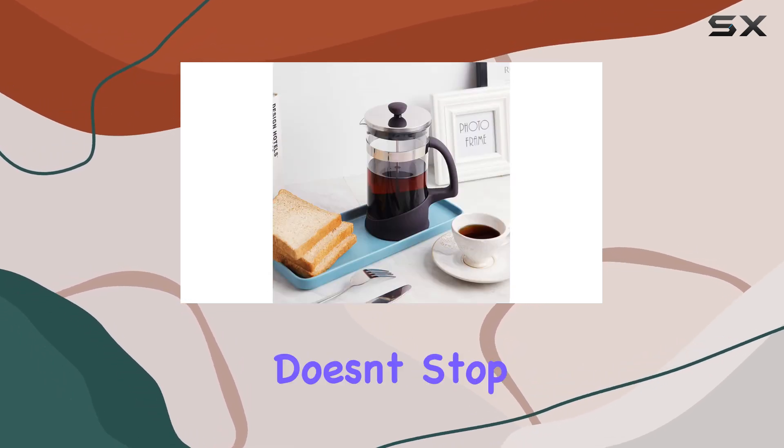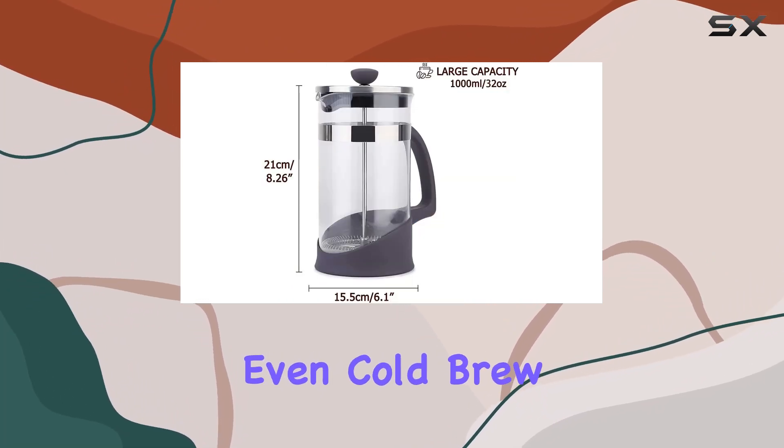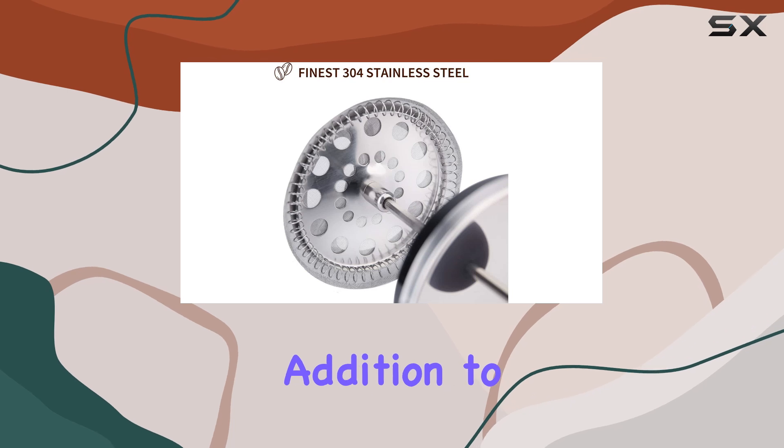The KitchenX's French press doesn't stop at coffee. Its versatility extends to tea, espresso, and even cold brew, making it a multi-purpose addition to your kitchen.